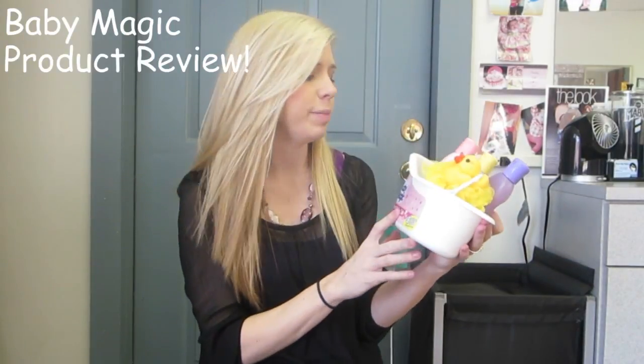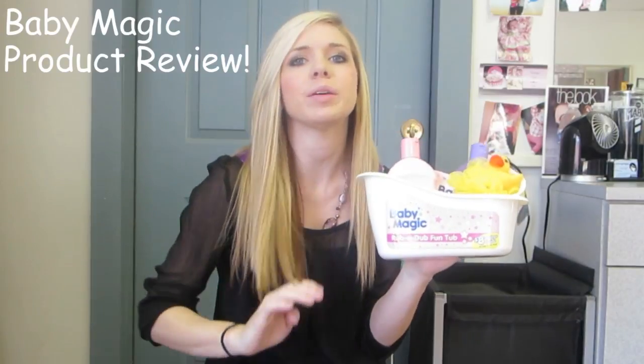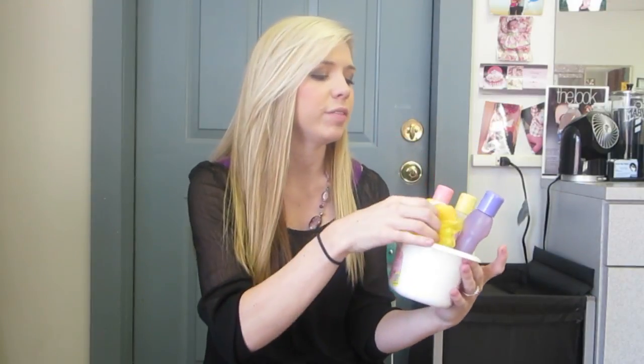Hey guys, it's hairstylist Heather and I have a review for you guys from the Baby Magic products. They got in touch with me and they wanted me to do a couple video reviews for them. So I'm going to do a review. I've unboxed this with Kinsley so she was really super excited to try all these products out.